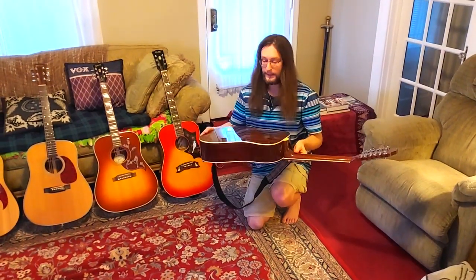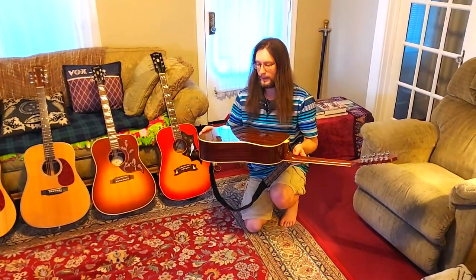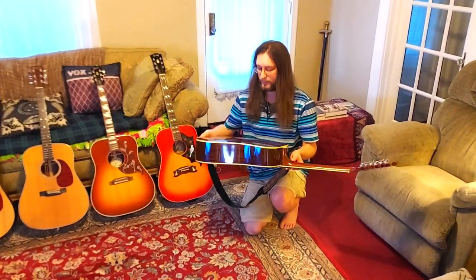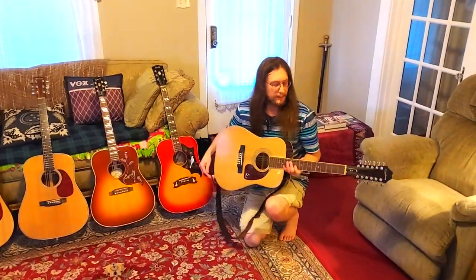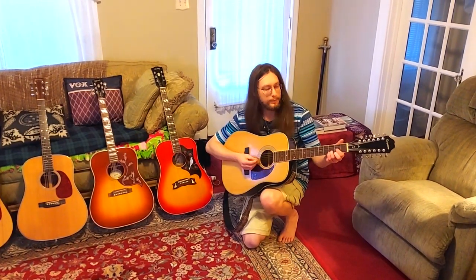The back and sides — they say this is some type of Asian mahogany, some Indonesian wood. But it has stripes on it and it's really bright, whereas mahogany tends to be deeper. This is really bright.